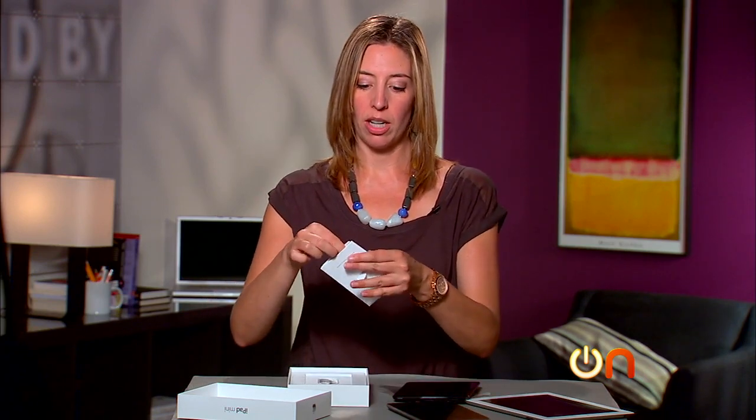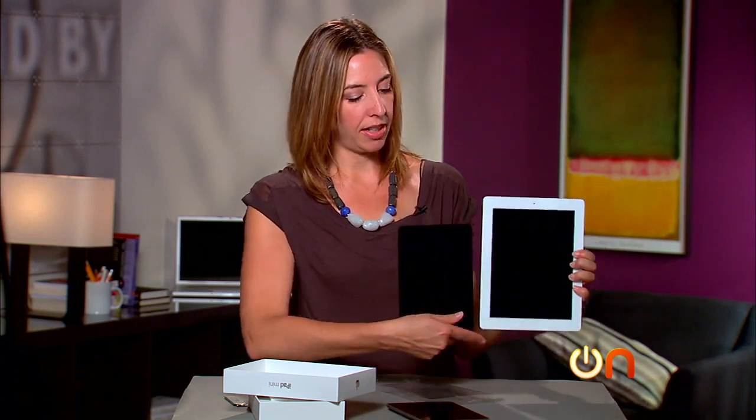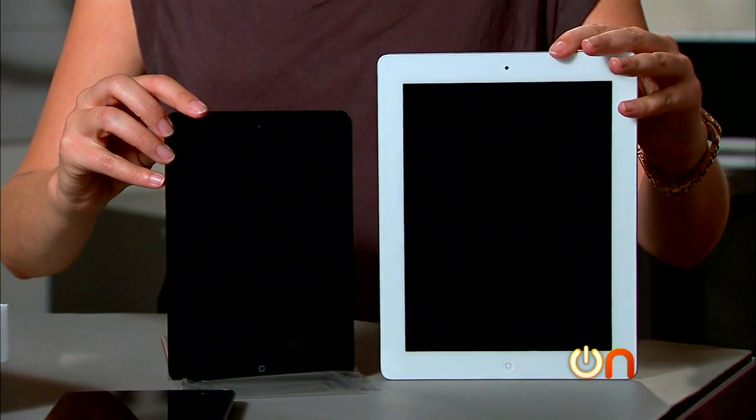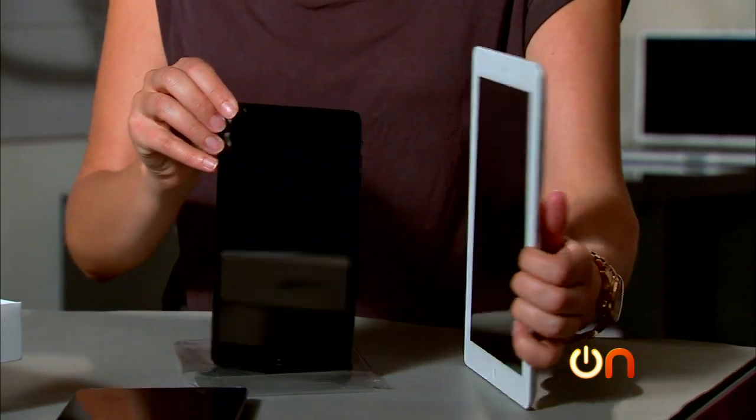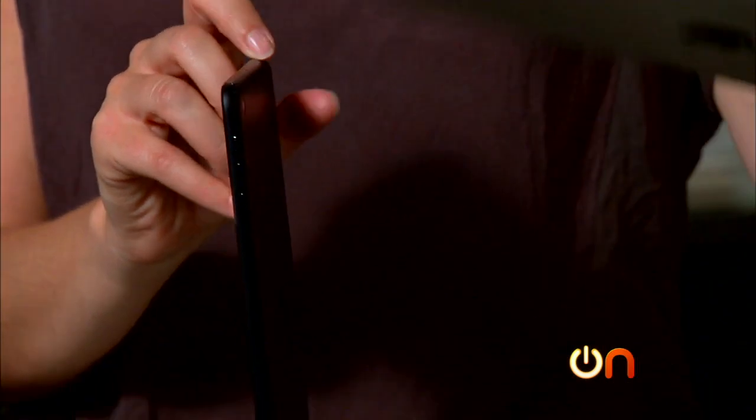Let's get to the tablet. It's thinner — let's hold up the old iPad for comparison. We'll do a screen comparison later, but here's the size difference between the two. It's a little bit thinner than the old iPad; it makes the old one feel like a 60-pound brick. You can't believe you were carrying around that clunk — this thing is like tossable.